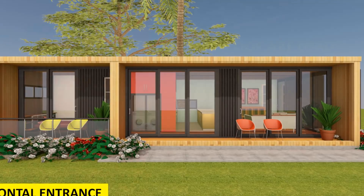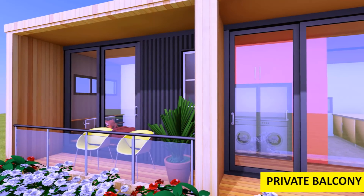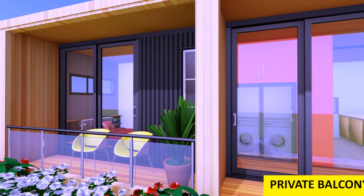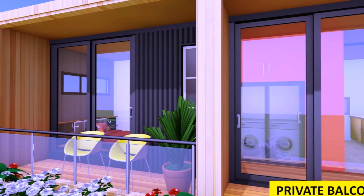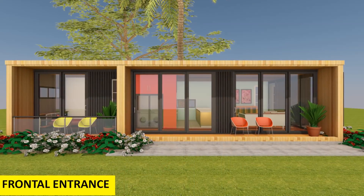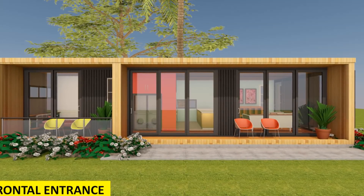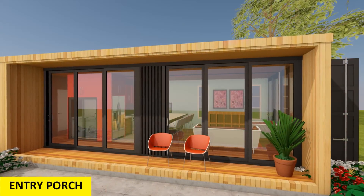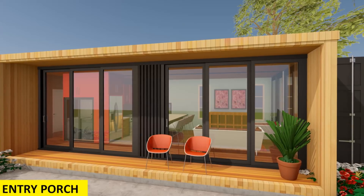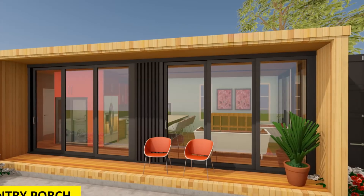In terms of structure and modification, we have very minimal modification on the entire structure. There is a provision of full-height sliding doors on the frontal façade of the house to give character and define the entrance. These full-height sliding doors also provide adequate daylighting to help kill the claustrophobic feel of living in a shipping container.